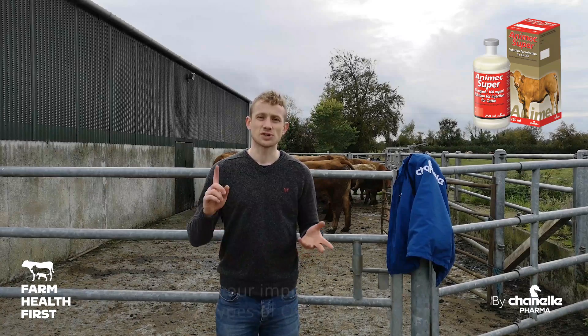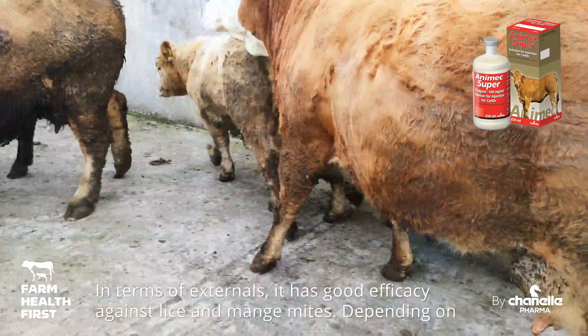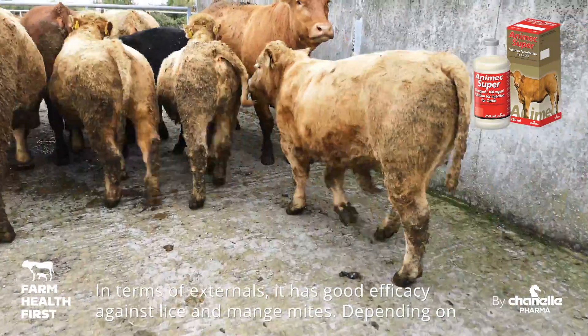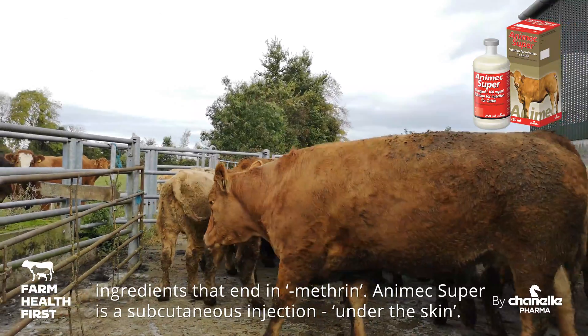In terms of worms, it's going to kill all your potent internal worms, your lungworms, all types of Ostertagia and Cooperia. In terms of externals, it's going to have good efficacy against lice and mange mites. Depending on the winter we get, you might need a follow-up treatment with a synthetic pyrethroid — look for ingredients that end in '-methrin'.